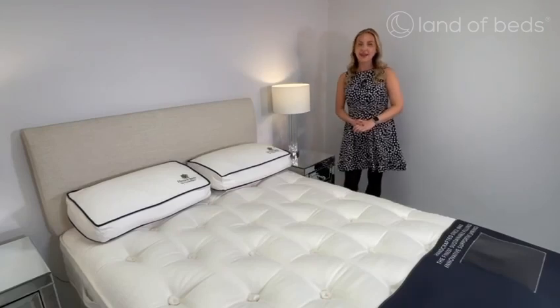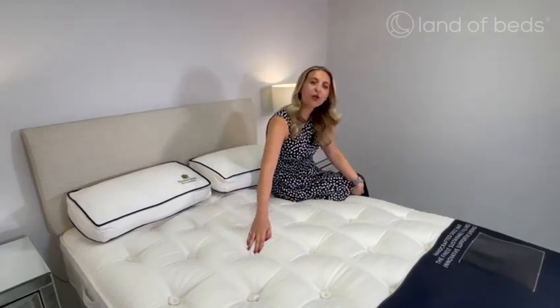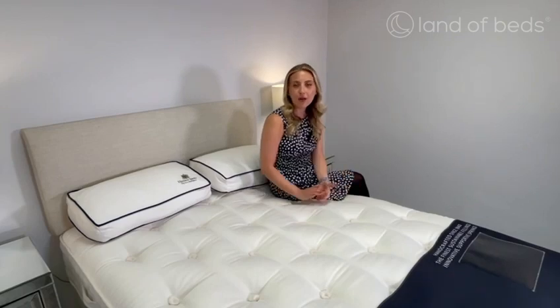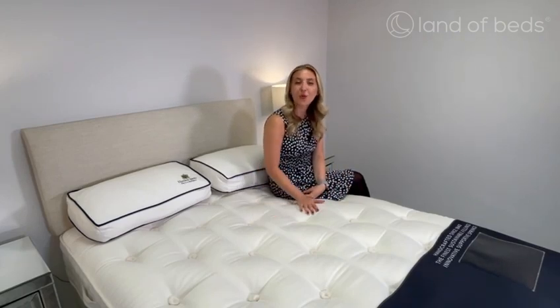This is available in a soft, medium or a firm and today we are reviewing the Medium Tension. It's a pocket sprung natural feel mattress. The Coral is a tufted mattress and these tufts keep all the lovely fillings inside in place, including the wool — and wool is a natural insulator which keeps you warmer in the winter but cooler in the summer.